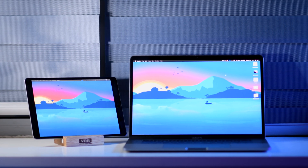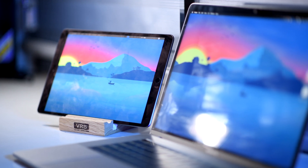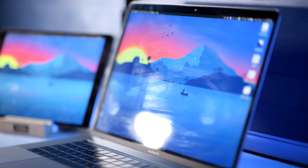Overall, Sidecar is a feature that is very intuitive and magical. To me, it's one of the best, if not the best, feature that macOS Catalina and iPadOS provide. Sidecar is awesome for people and students who already have a Mac and an iPad and want to utilize the iPad screen. But if you only have a Mac and don't plan to buy an iPad, just go out and buy an affordable external monitor — it's much cheaper, and with the same price as an iPad, you can buy a pretty good screen.